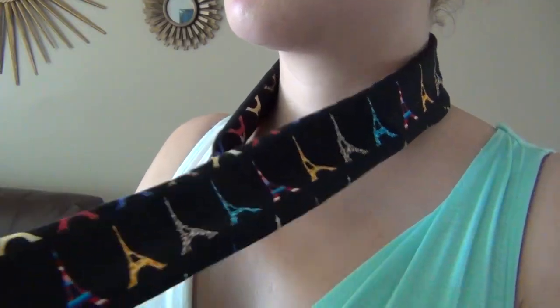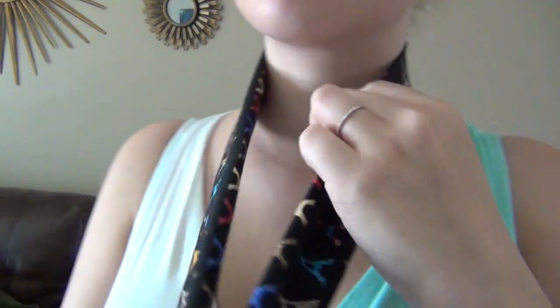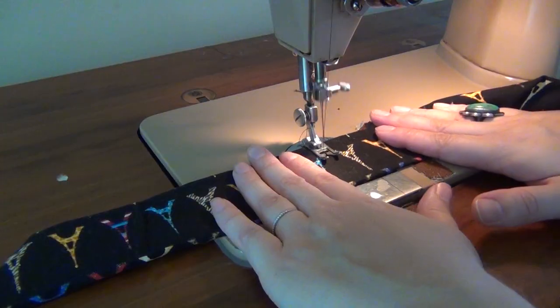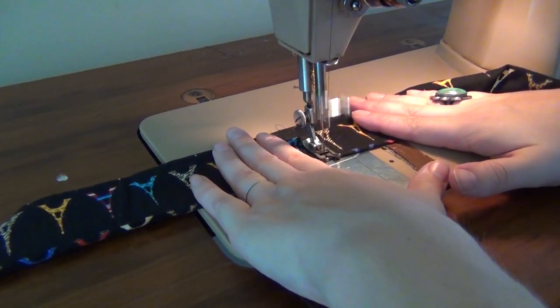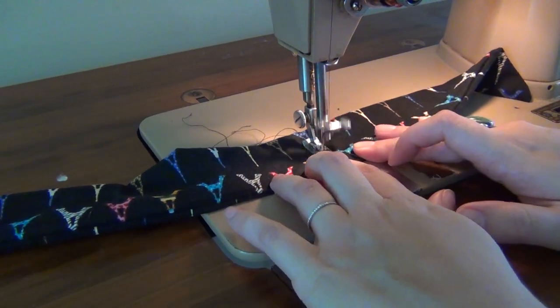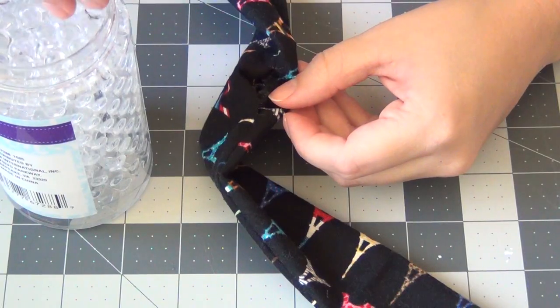Then put it around your neck and measure how much length you want on the tails of your scarf — I wanted about that much on mine, with the center part to be filled with the polymer beads. Then take that measurement back to your sewing machine and sew a straight seam across your scarf on each end, creating a reservoir in the center to fill up with your polymer beads.